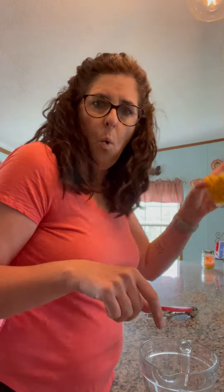Set aside the dry ingredients and take one cup of corn, half a cup of milk, one egg beaten. Mix up the wet ingredients.